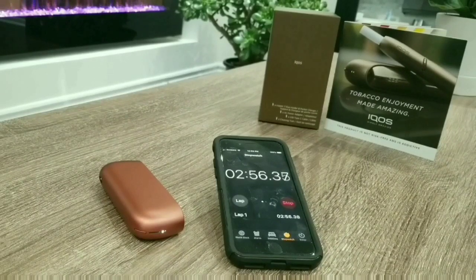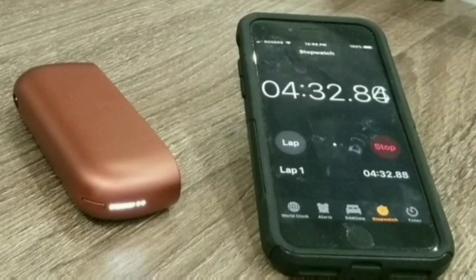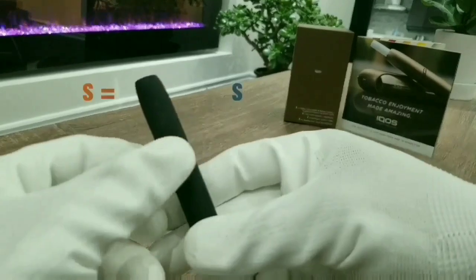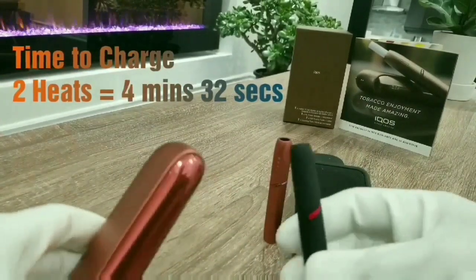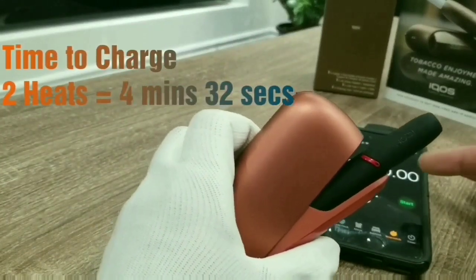Now this is strange — it took about 59 seconds for the first heat, but we're now at about 3 minutes 15 seconds and it's still charging the second heat. So it is not a one-to-one ratio for the speed of charge. There it is at about 4 minutes and 32 seconds. So it took about 59 seconds to charge one heat, and about 4 minutes 32 seconds to charge both heats.